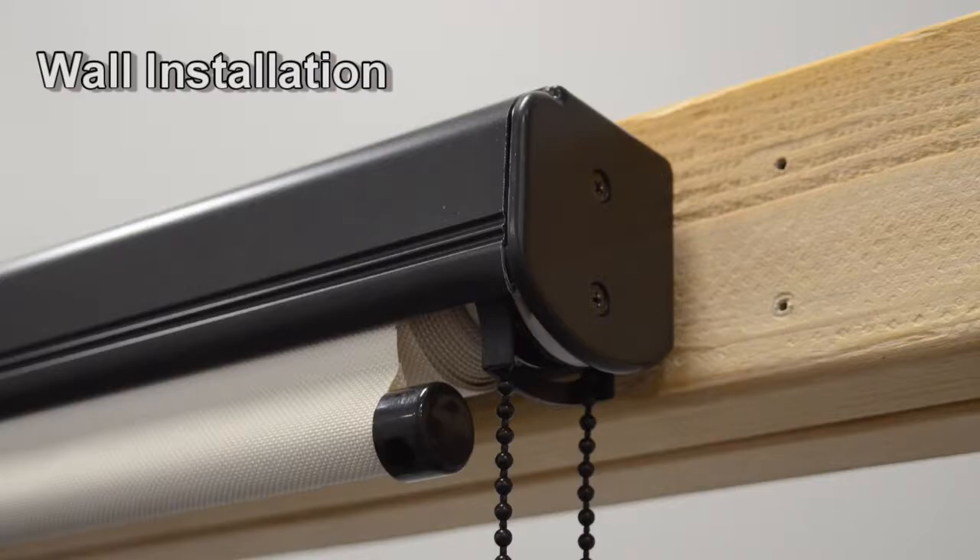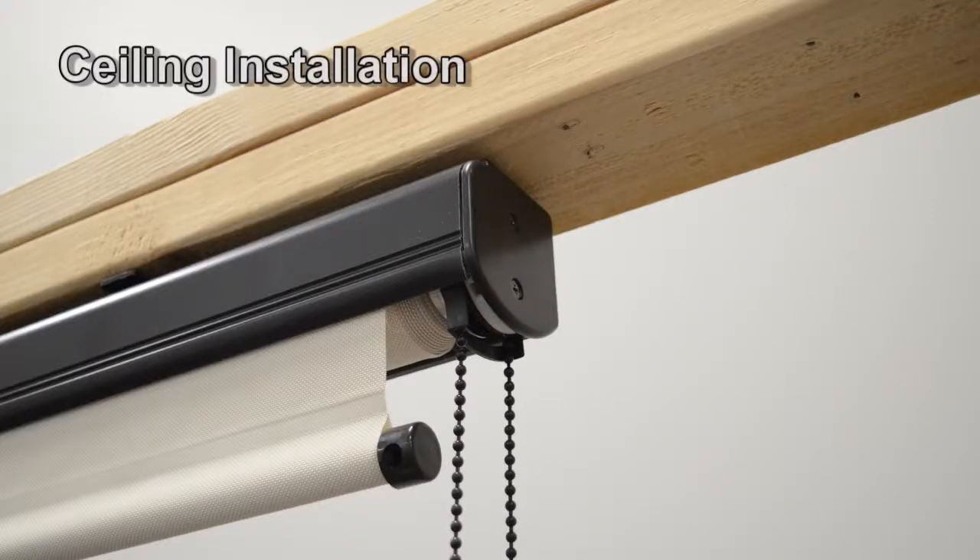As shown here, you are performing a wall installation. If you are installing your shade underneath a beam or overhang, as shown here, you are performing a ceiling installation.